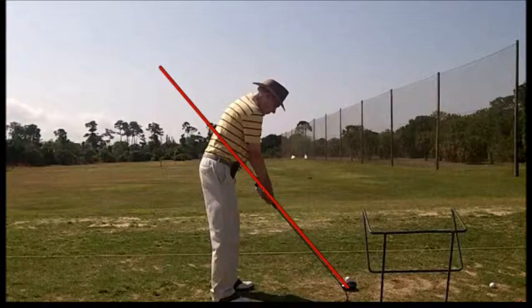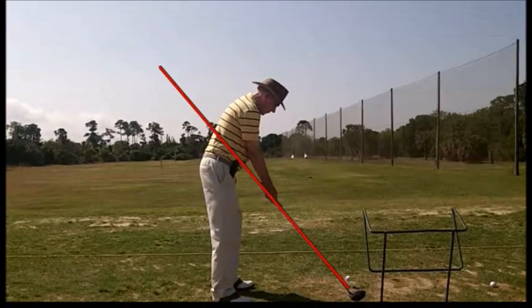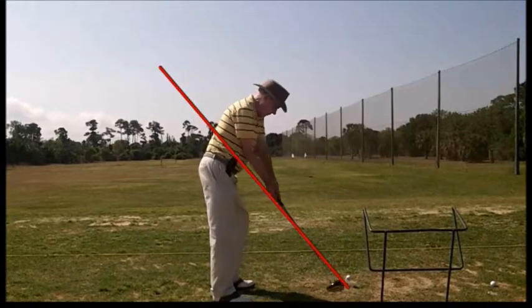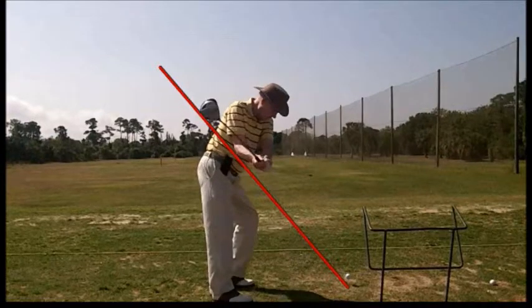Let's go ahead and draw our swing plane in. Let's watch the initial part of the takeaway — you can see there's a lot more hand action than we need to have. Rotating the hands over kind of drops the club a little to the inside. And instead of dropping that left shoulder down under his chin, the left shoulder is going out too far. Not too bad, but we'd like to see that corrected.